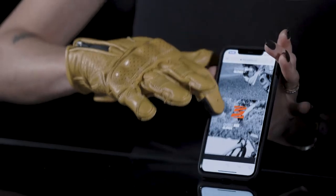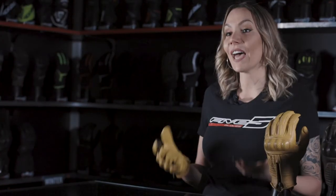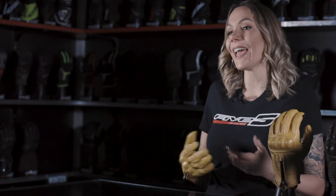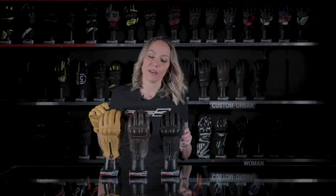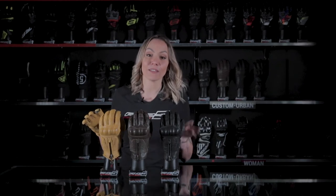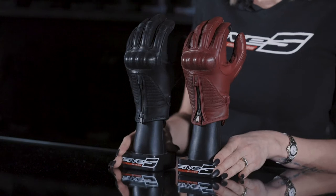The Kansas combines classic style with a modern touch, since its index finger hosts a touchscreen system that allows you to handle your phone or any other touchscreen without removing your glove. The Kansas is available in three different colors: black, brown, and gold.